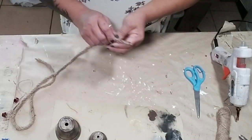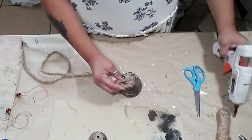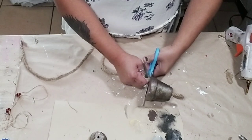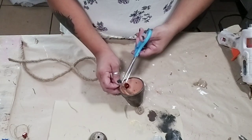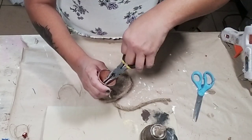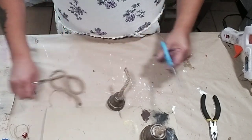Repeat the same process for the other two ceramic pots — thread the nautical rope, glue a loop on top, wrap jute twine around it to cover the glue, then cut the bottom and attach the bell. For the smaller pot it's a bit harder to thread the nautical rope through, so I pushed it in as far as I could and used pliers to pull out the rest. It wasn't too hard but did require a little muscle.